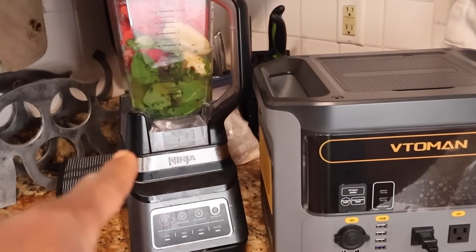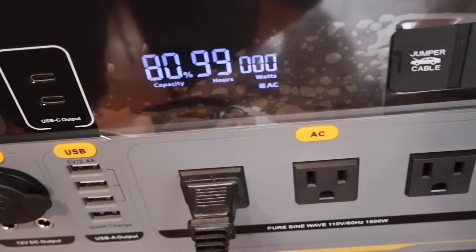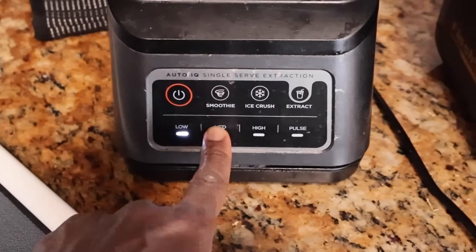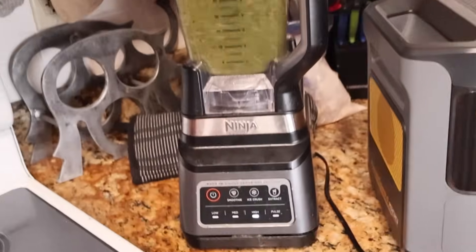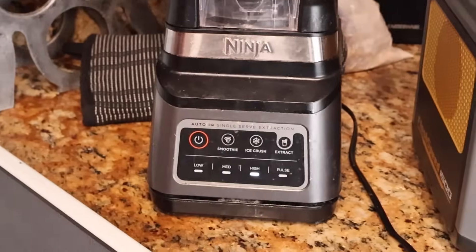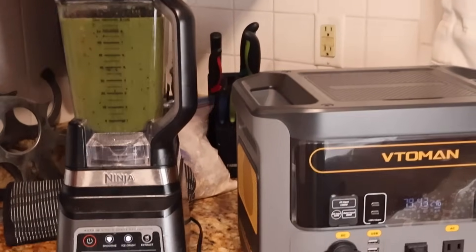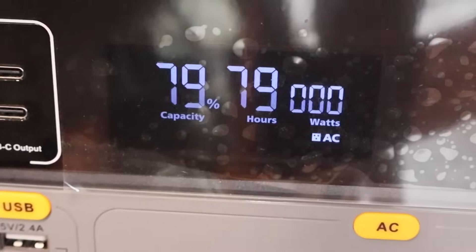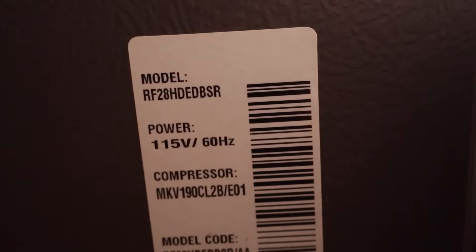Now I'm going to try making a smoothie using this Ninja blender, which has a peak of 1400 watts. I turn it on - it makes the noise, that means it's ready. Starting out on low - works with no problem. Switching to medium, then high - damn, all right, pretty impressive! I made it through one full blending cycle, got everything blended, and only lost one percent of battery life.